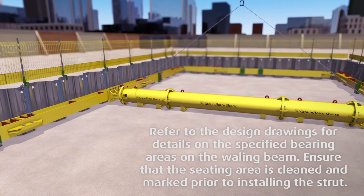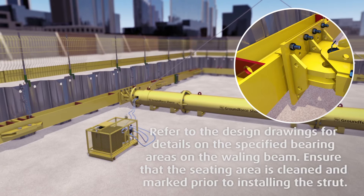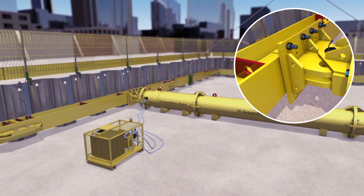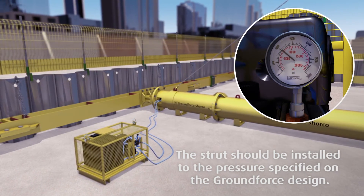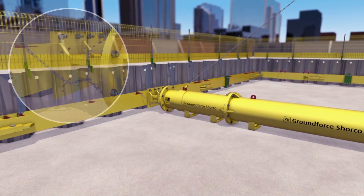With the strut still suspended by chains, operate the pump to extend the ram so that the top cleat hooks over the flange and the end-bearing plate contacts with the beam. Attach the hanging chains provided, wrapping around the swivel end-bearing plates at both ends of the strut, securing it to the wailing beam.